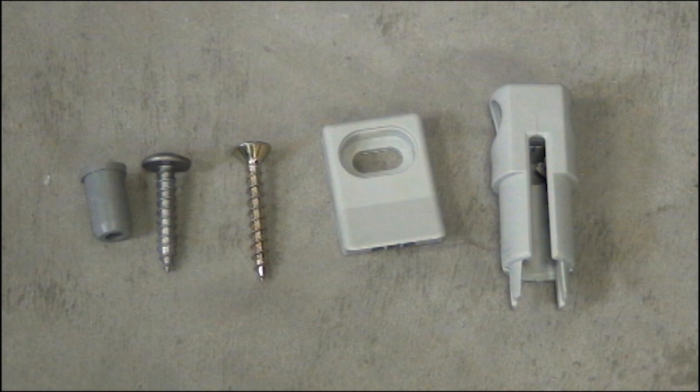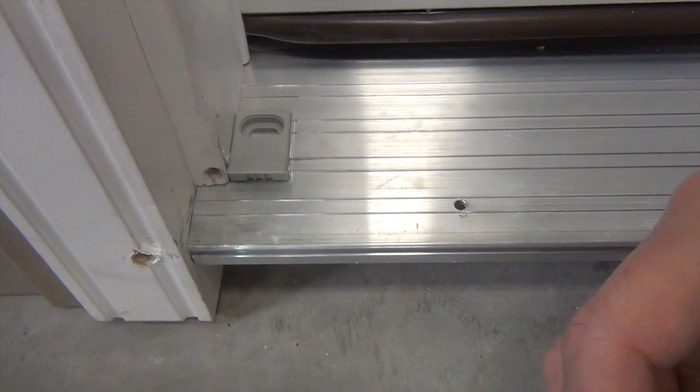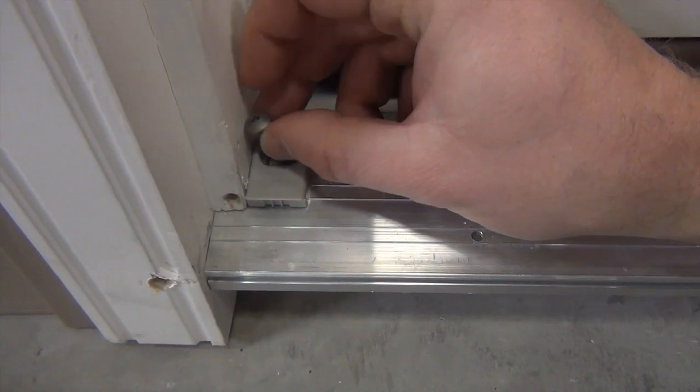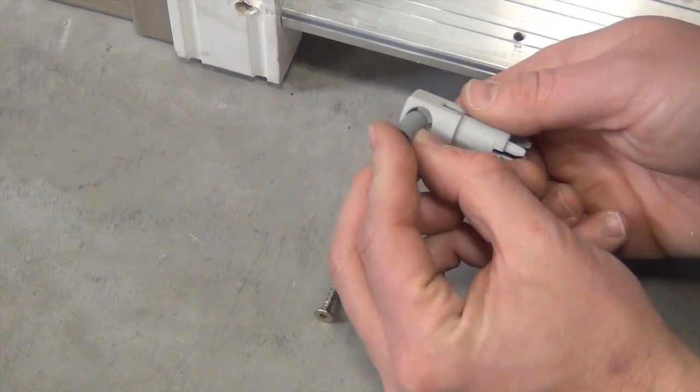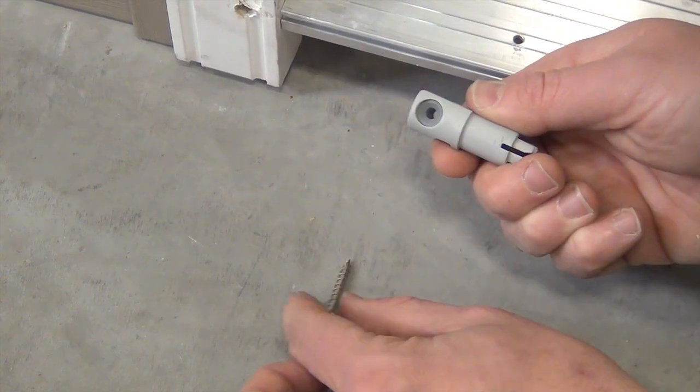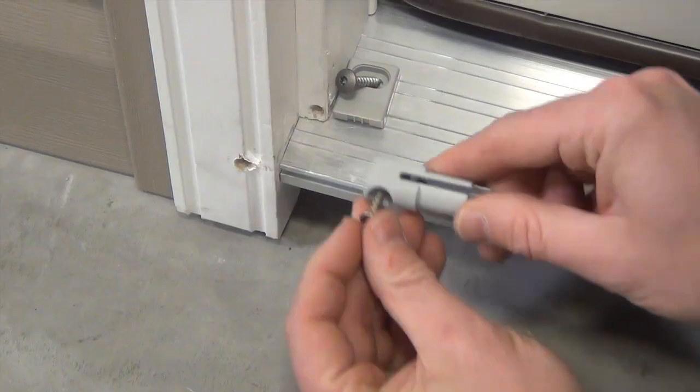The connector plate will serve as the material to be connected to. Attach the connector plate to the threshold using a sill track screw. Insert the bushing into the track end cap, then insert the FD screw into the bushing end cap and attach to the connector plate.